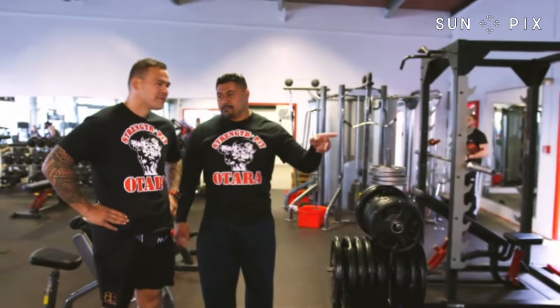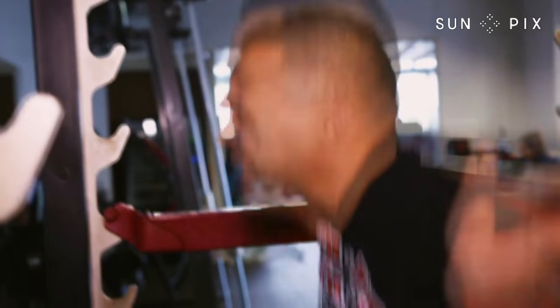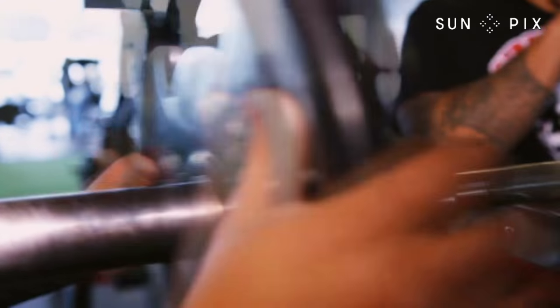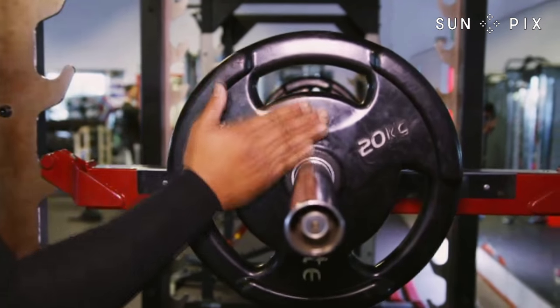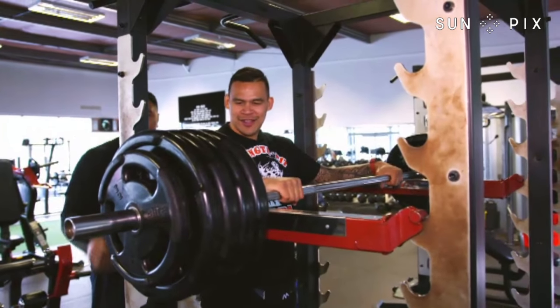The first one we're gonna do is squat lockout. Not only is this a good full-body warm-up, but it also conditions the body to taking heavy loads. We need to put a couple hundred kilos on there. We'll throw 300 kilos on there. In the pit, you never ever do singles.